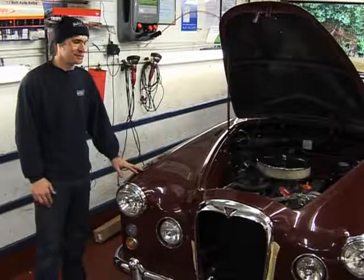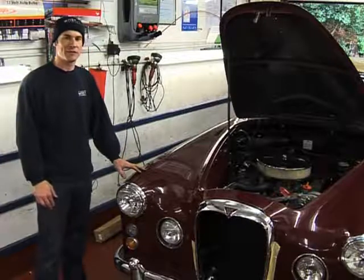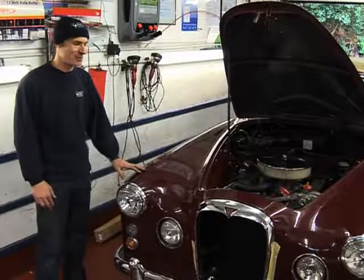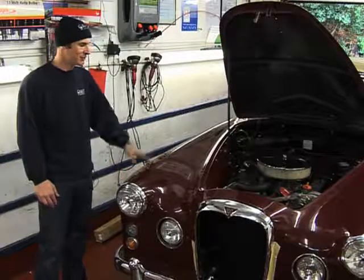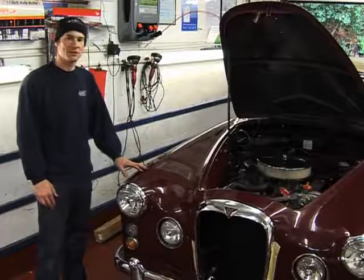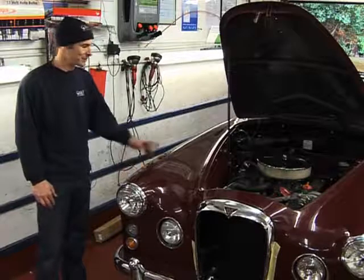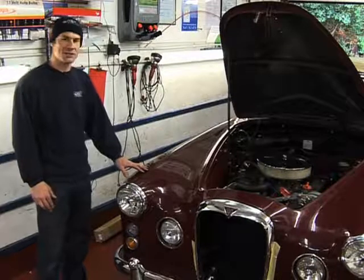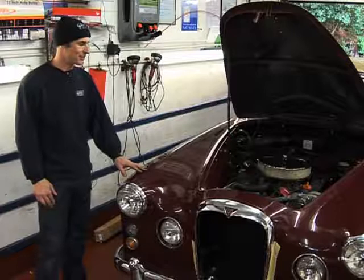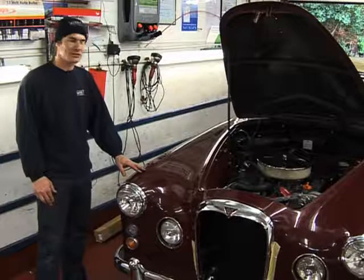Among the many modifications we've done to this vehicle is the installation of a Rover V8 engine. Elvis did make one prototype but it never actually made it to production. We fitted a 4-litre Rover V8, as found in many cars since the 60s — this one actually came out of a Range Rover. We've done a lot of modifications including the inlet manifold, carburettor, camshafts, exhaust, and ignition system.